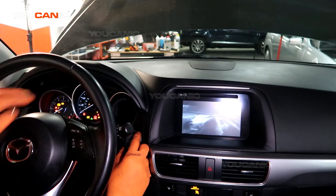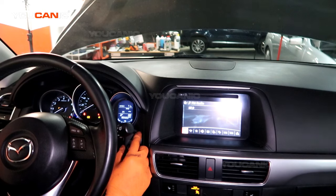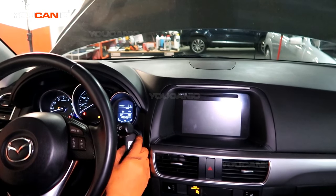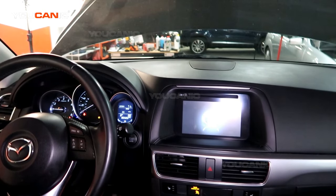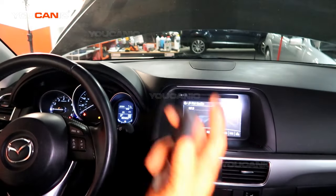A second press turns on the whole ignition system where the dashboard illuminates. Now to go ahead and start it, you'll have to hit the brake pedal and hold the button down — and that's how you would start your vehicle with a dead key fob battery.